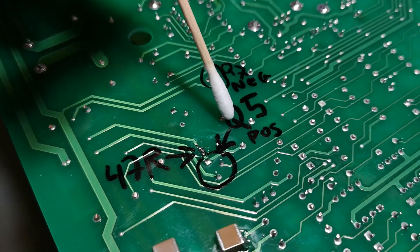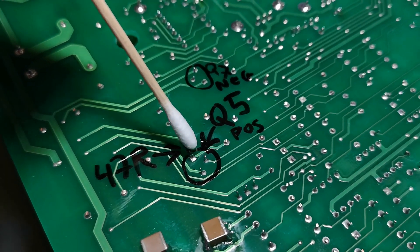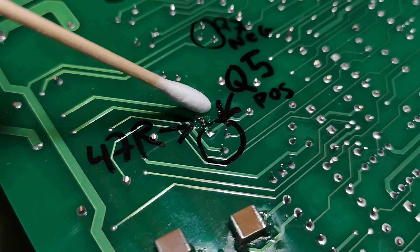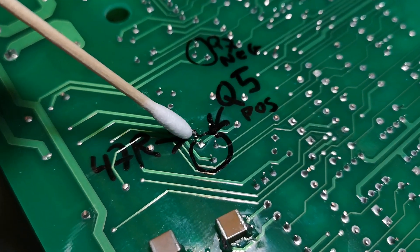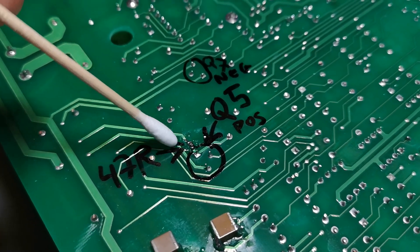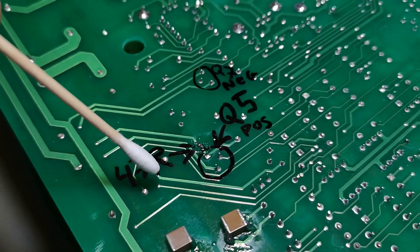This is Q5 - the positive driver for the output transistor. I needed to cut the emitter track and put in a 47 ohm resistor. This is a local feedback to kick down the gain at very high frequencies.